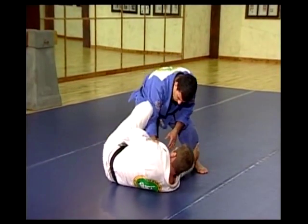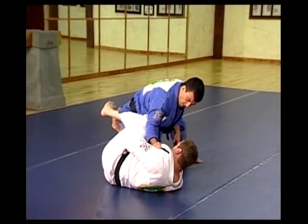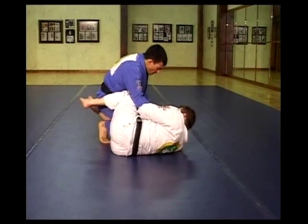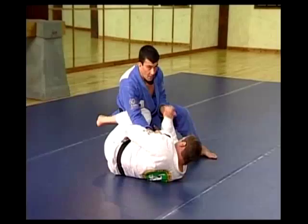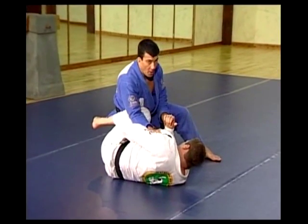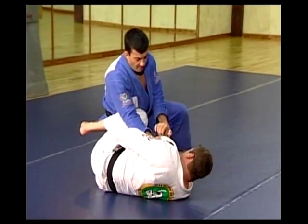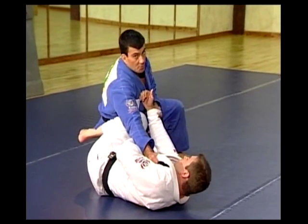I establish control here — one lapel to keep his shoulder from turning towards me, while my other arm is going to get busy controlling the sleeve. Now, it is important that you understand: if you're the one doing the position on top, don't ever over-commit the arm that's pushing the shoulder.